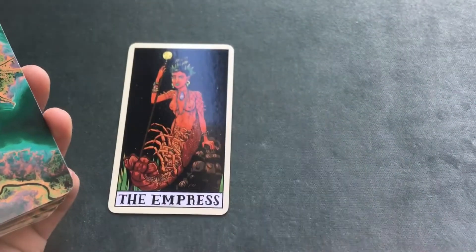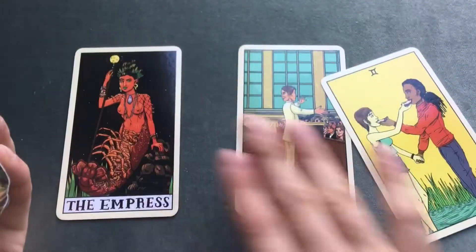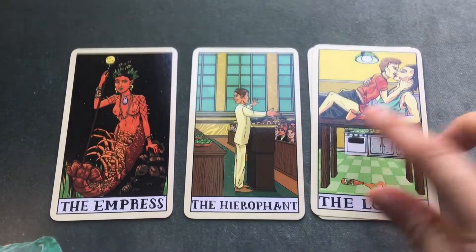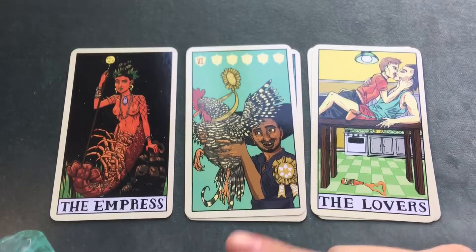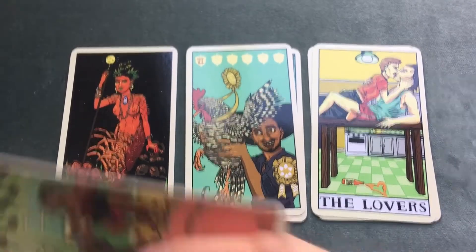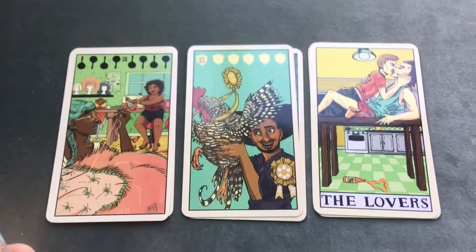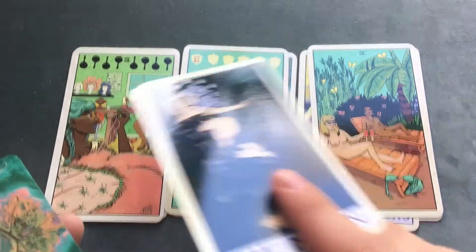Let's go through a couple of cards. The Empress, the Hierophant, the Two of Cups — now renamed the Two of Oysters — and the Lovers. If you're looking for a deck that's very diverse in terms of gender, race, and sexuality, this is definitely a deck you should get. There are a lot of people of color, same-sex couples, and also diverse body shapes — not everyone is thin and model-like.